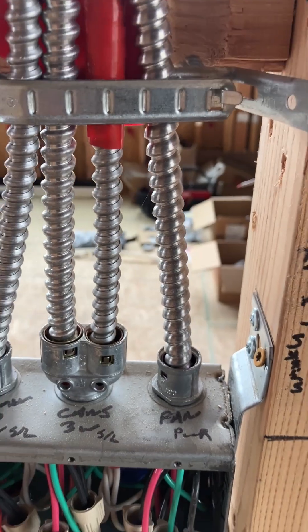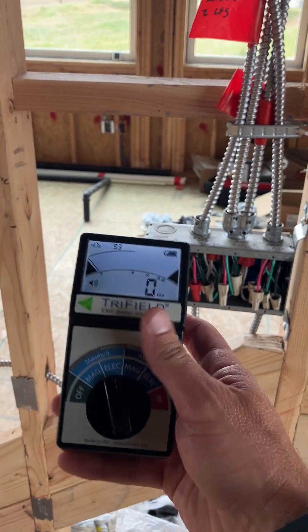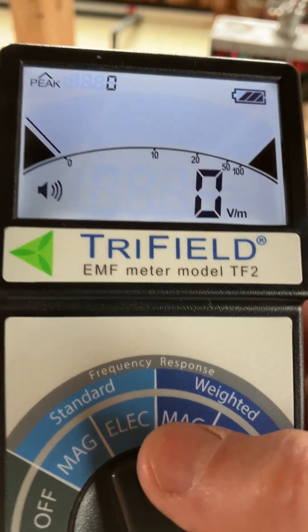Typically you see Romex inside of a house, but MC cable has an actual armored shielding on it. I have a GOSA meter here that's made by Trifield, and I have it on the standard electrical setting. I'm going to show you how it's reading.